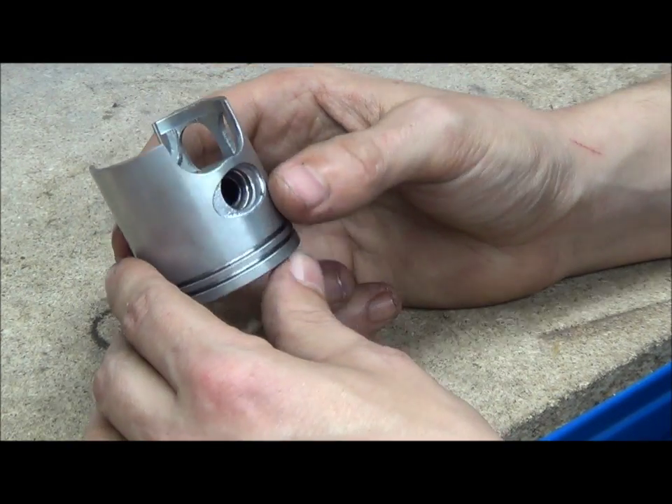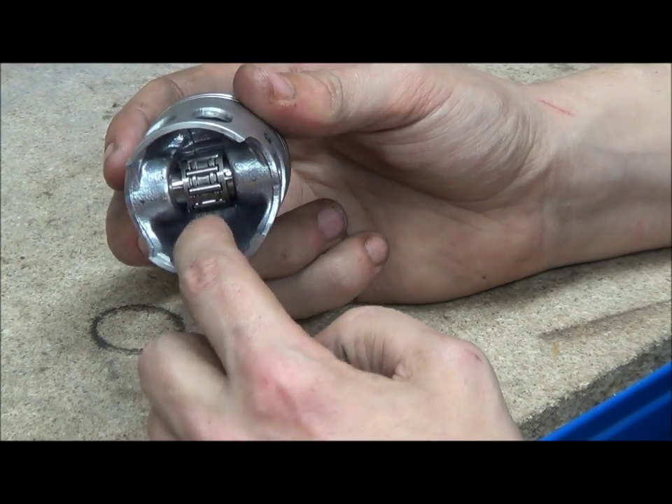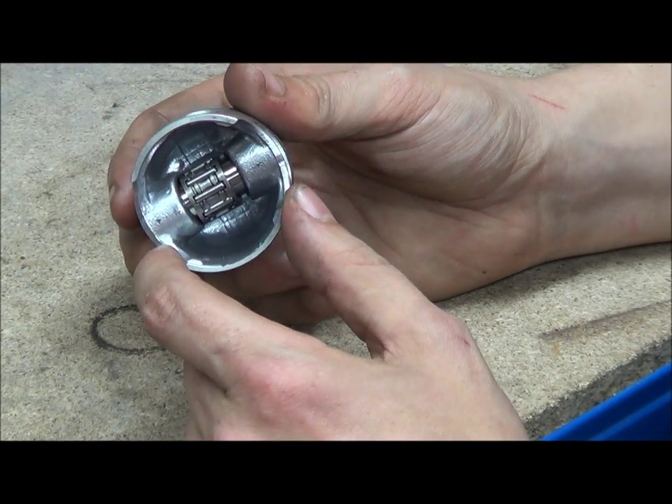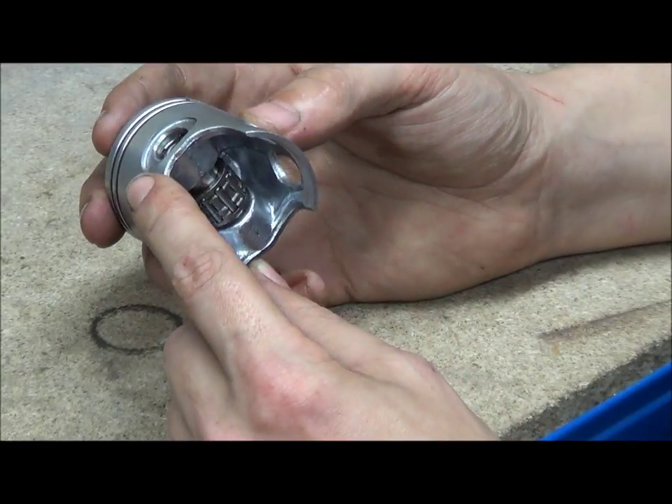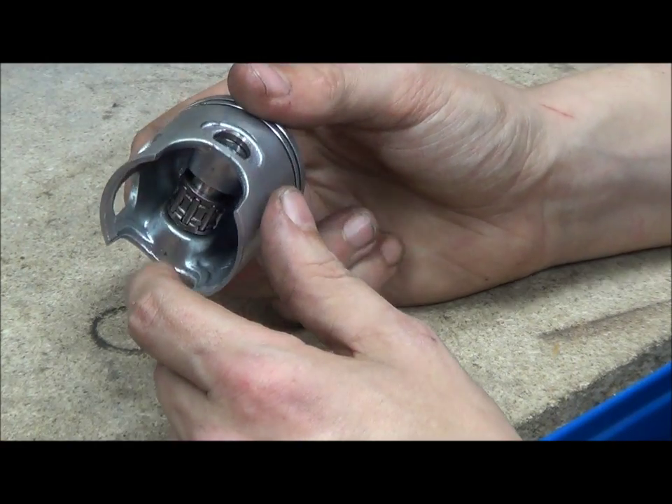These are forged aluminium pistons — you can tell because you can see where the press went inside and left some markings, some numbers. This says Vertex and it says 1049. Vertex is probably the company that made it.